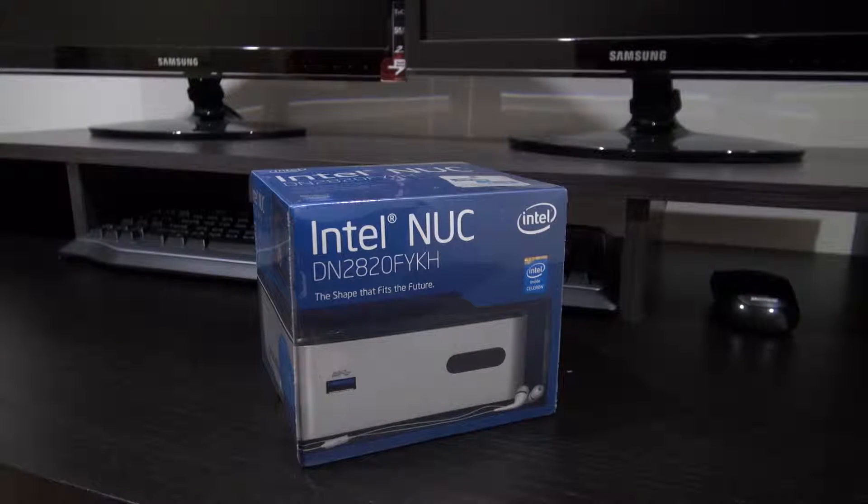The exact same model. I'm going to be putting a 60 gigabyte SSD in it instead. So I'm just going to open it up.